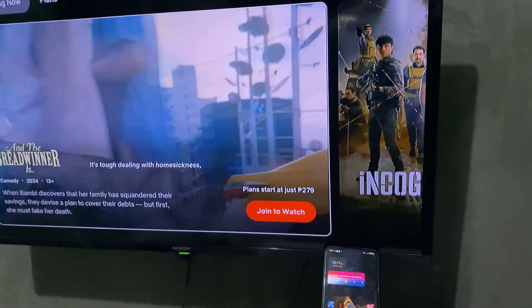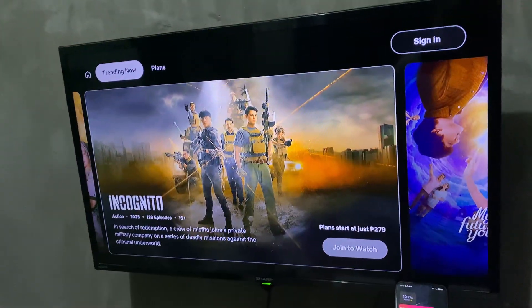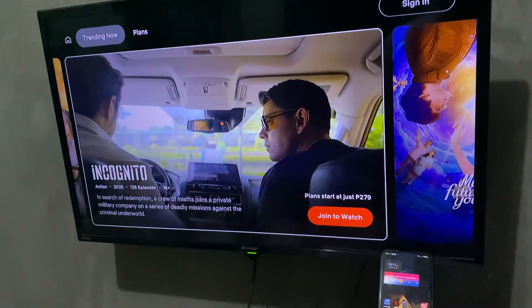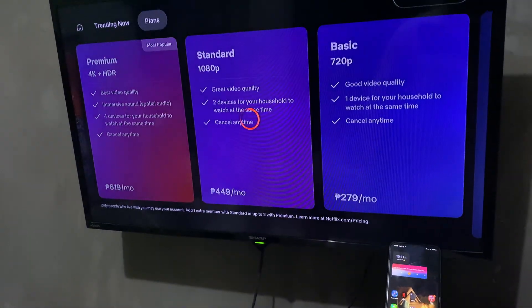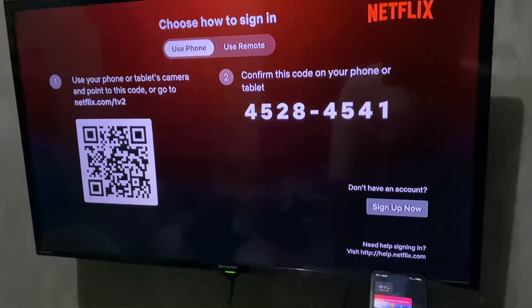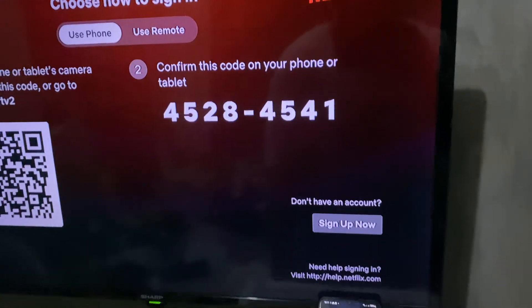As you can see, I have my TV open and I'm going to try to sign in right here at the top right. It's going to require us to use a QR code.